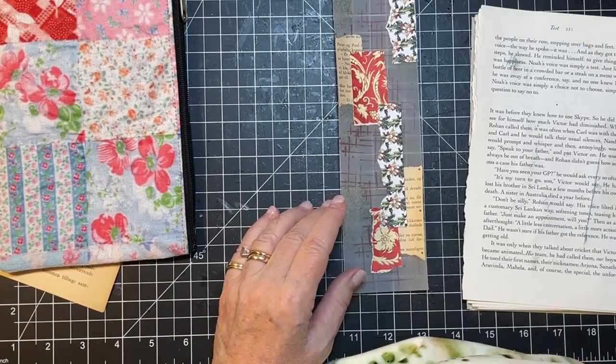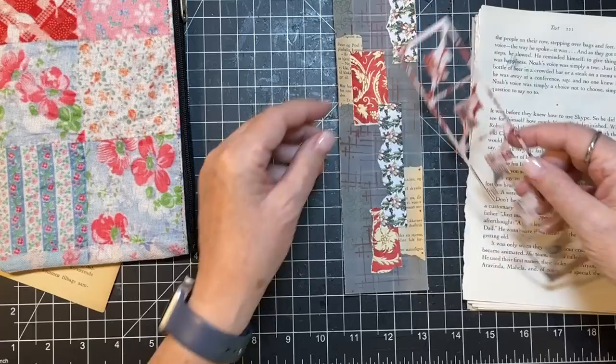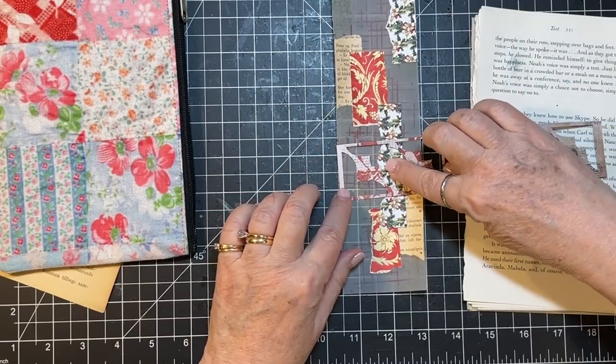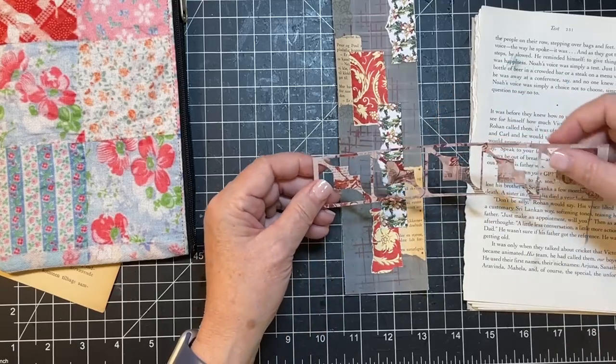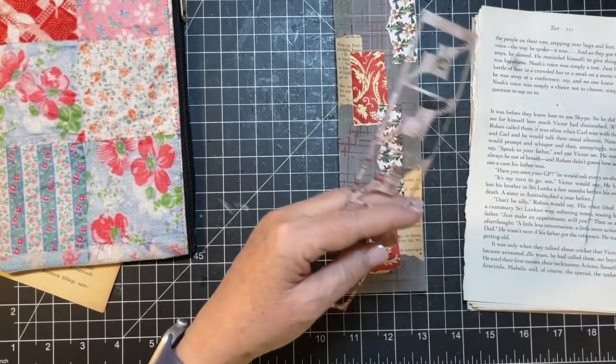I pulled out these — they're the negatives of a die cut that I was thinking might be kind of fun on this. Maybe I'll put a couple of those on.